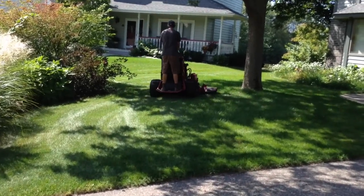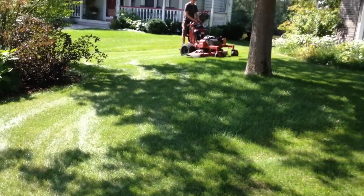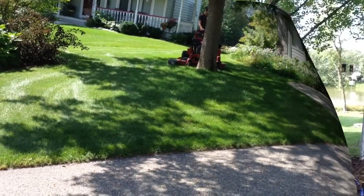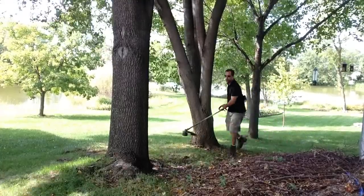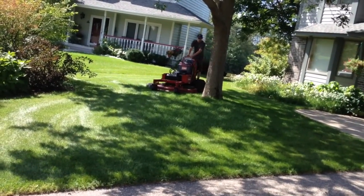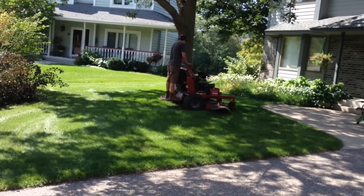The reason we do those turns like that is you don't see it tearing anything up. You can see where he was literally just turning and that grass soaking wet — it's not getting damaged anyway. He just did a three-pointer. It's just those little things that keep your customers happy. They're paying for perfection.